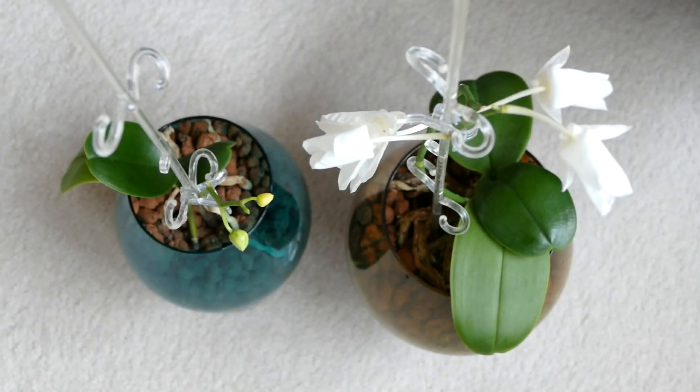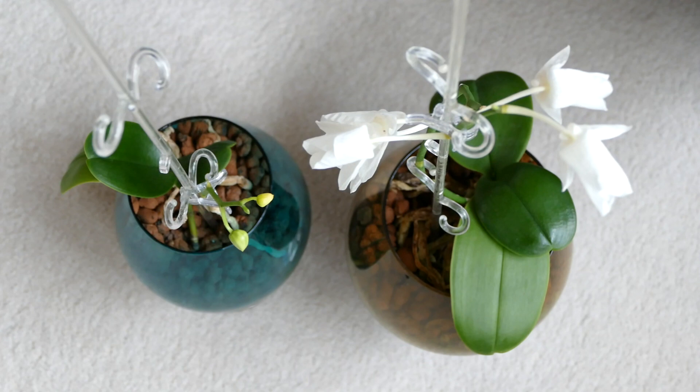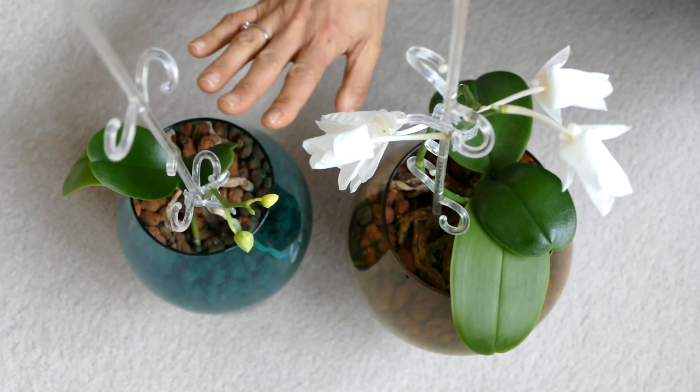In today's video you'll see an orchid update, especially for the baby orchid — the keiki orchid is right here.